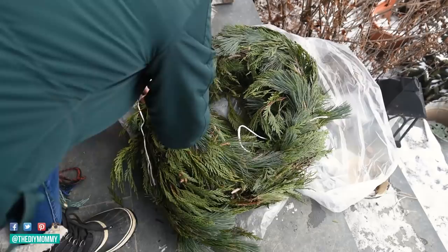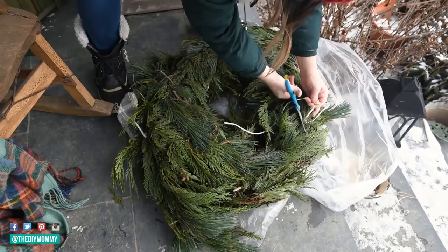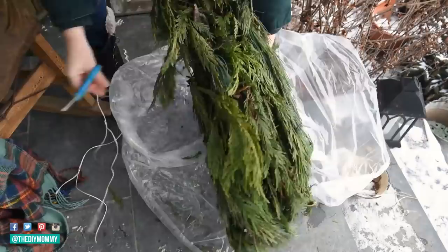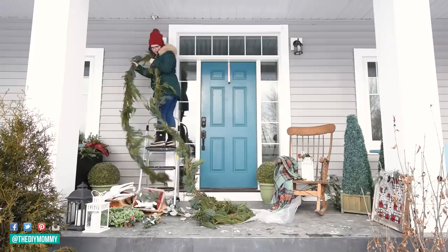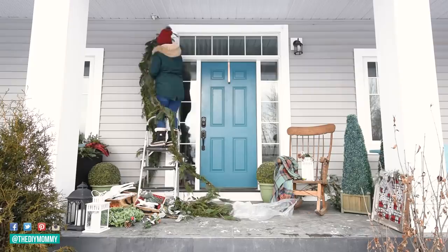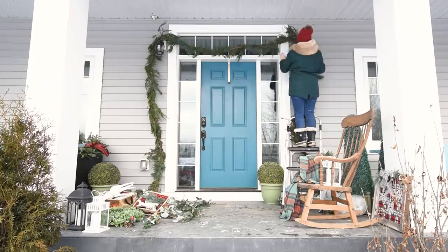It's a cedar and pine mix — I got it from Costco. I've ordered garlands from them for a few years now and I really like them. Garlands inside don't last very long, so I decided this year just to go with the garland outside because the nice cool air keeps it lasting longer. I hang this up really easily by draping it over the lights on either side of our front door. I don't use any hooks or anything — this is quite heavy so I haven't found quite the right hook system for it, so just draping it over the top of our lights works really well.